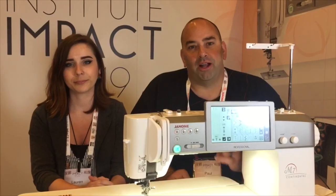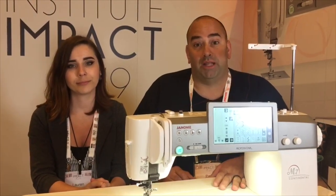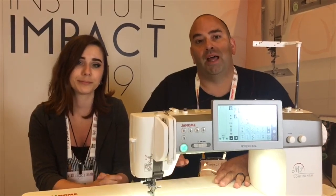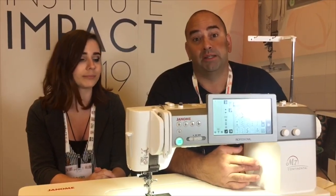Lauren and I are going to do a little tech talk on the new M7 machine. We just got out of class and had a chance to sew our first project on it, and it is a powerhouse. One thing they're mentioning a lot about on this machine is the motor. We wanted to talk for just a minute on the motor that Janome has decided to put in this machine.